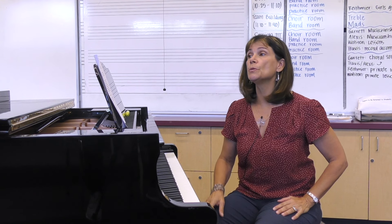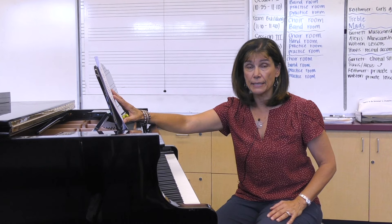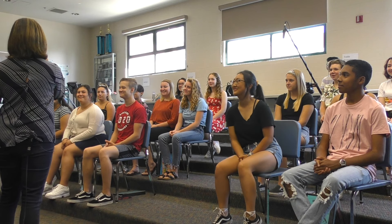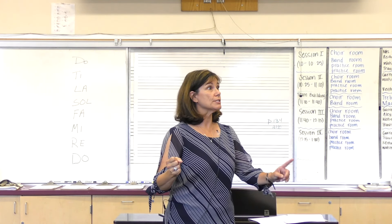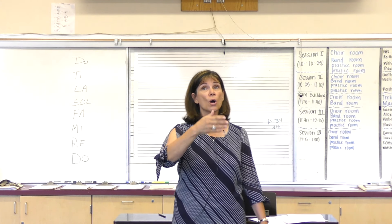The first thing we'll introduce today is the major scale using movable do solfege and Curwen hand signals. It's important to get the singer started off right — insist on a good tone when sight reading and singing in solfege, and have them sing the pure vowel of the Italian solfege. Sing 're' not 're,' and you'll be much happier in your choral rehearsal when students have concentrated on pure vowels.